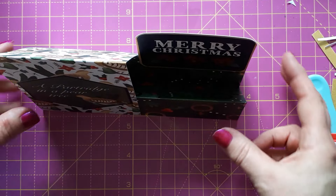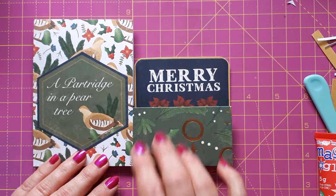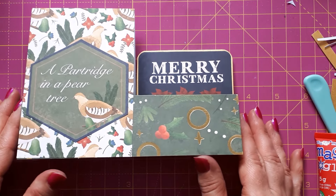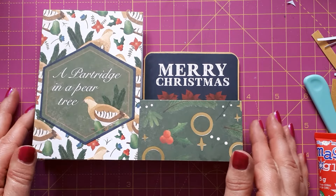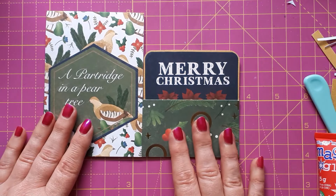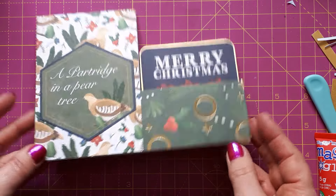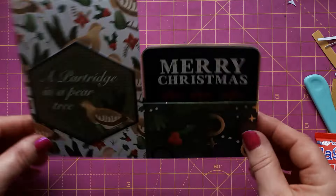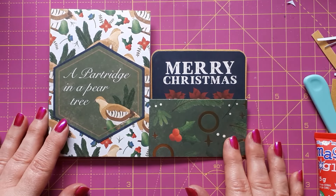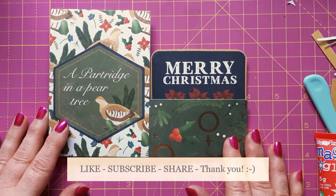Once I've found my embellishment I'll stick it on and show you the finished card in a little snippet at the end of this video. If you like this idea and how quickly you can create cards from paper packs — it's a lovely way to display your patterned cardstock and use them up really quickly. If you like this idea, give me a thumbs up, and if you'd like to see more of what I'm creating, please subscribe to my channel. I'll see you soon with another video.